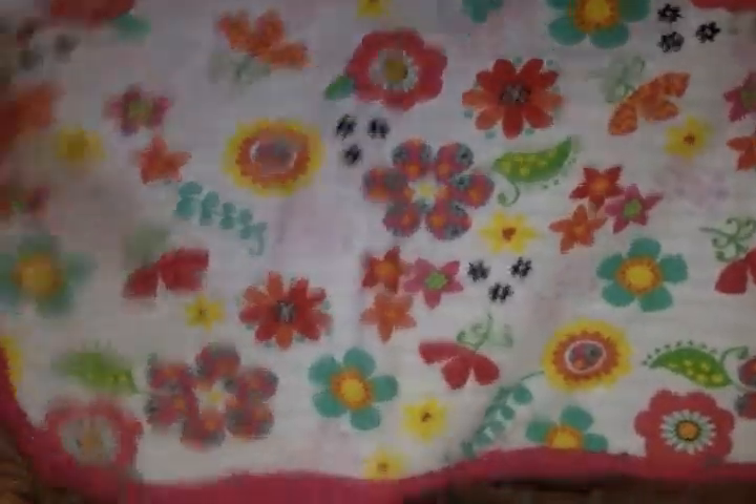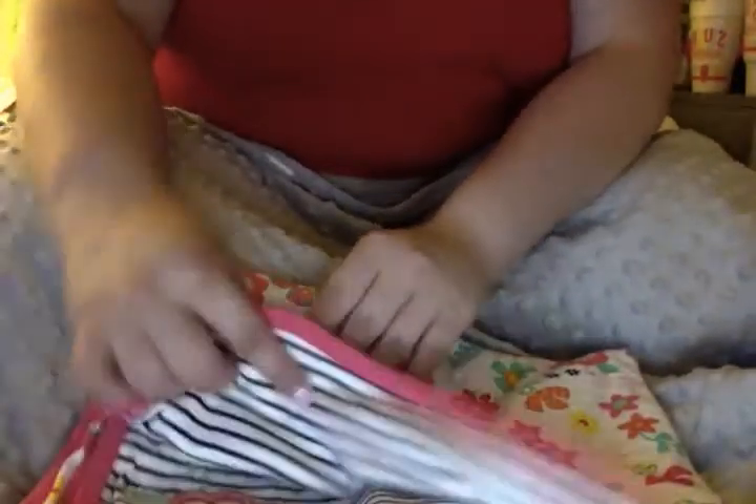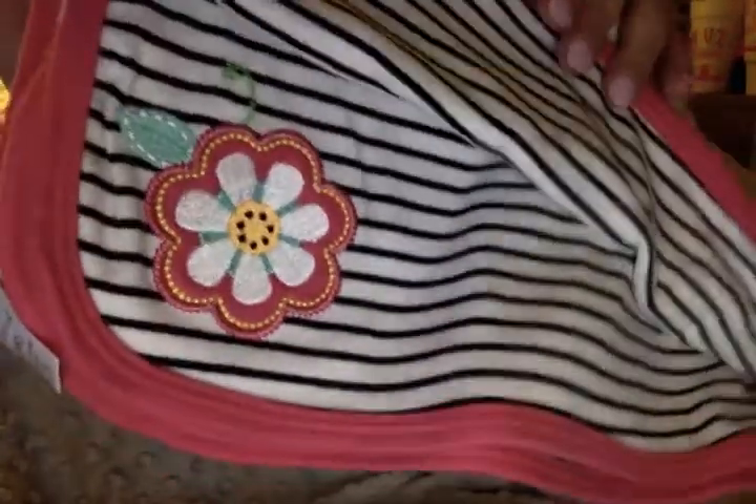I also have this blanket, which you may also remember from Libby. This is one of my favorite blankets I've ever gotten - it's from Koala Baby at Babies R Us. I love it because on the inside it's black and white stripes and it has a little inverted flower. It's just very sweet and cute.